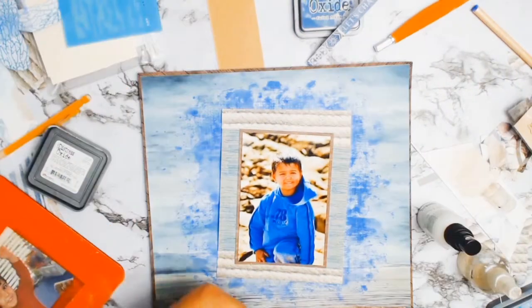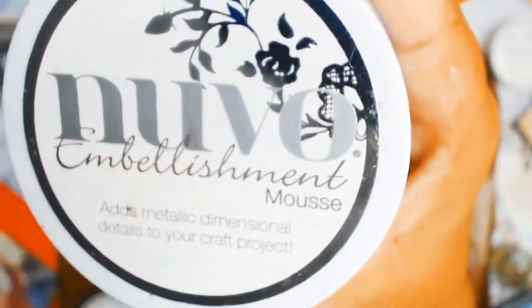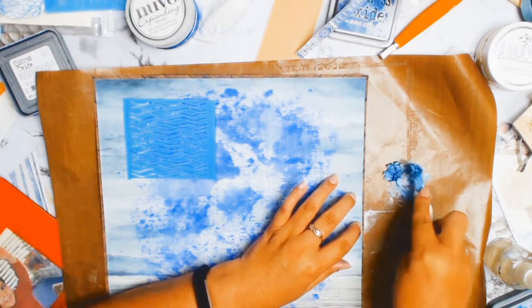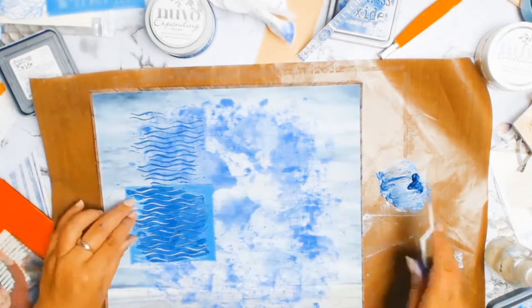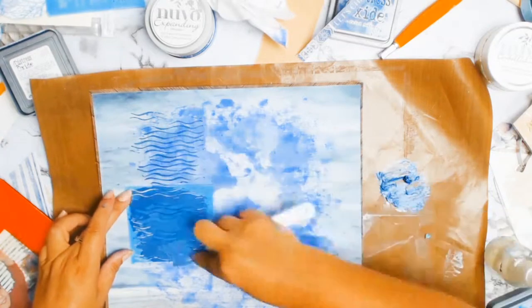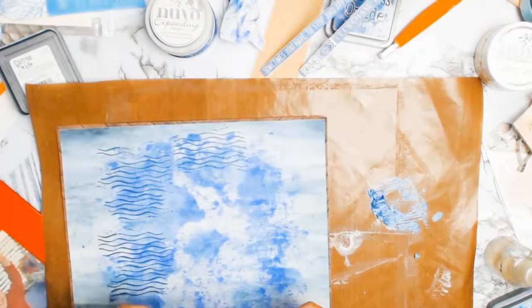Time for some stenciling. The stencil I'm using is from the Reject Shop — I cut mine out to the little piece I want to use. I'm mixing two Nuvo pastes: one is a really rich, deep blue color and the other is a more teal color, and when I mix them together I get this lovely stormy blue — it was just perfect and just what this layout needed. After all my struggles with that hexagon paper, I'm so happy with the outcome and I really love how this layout came together in the end.